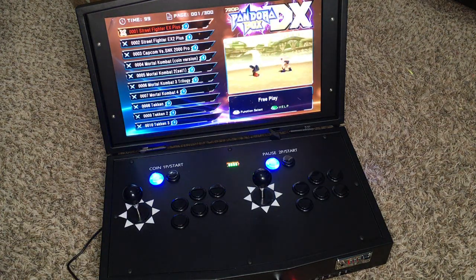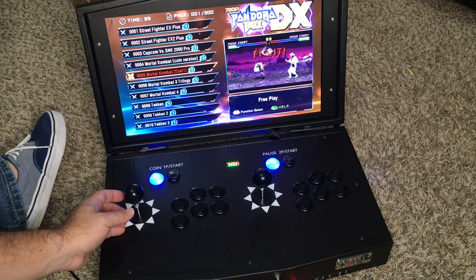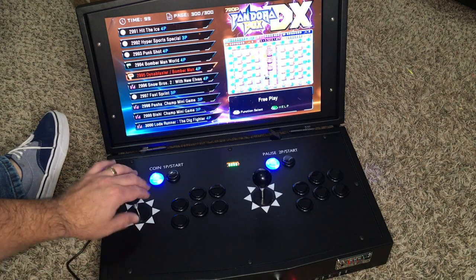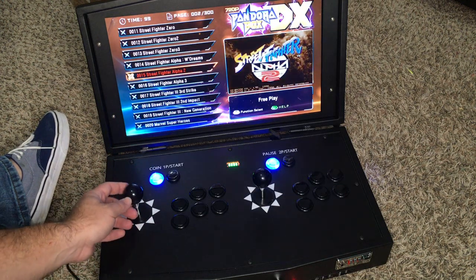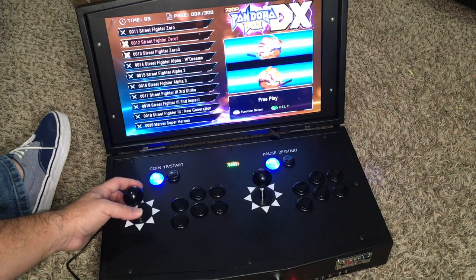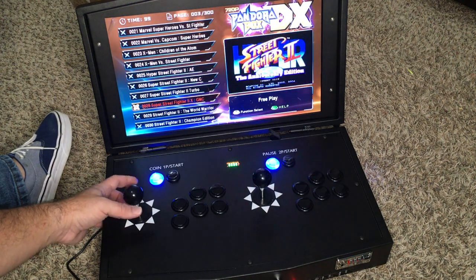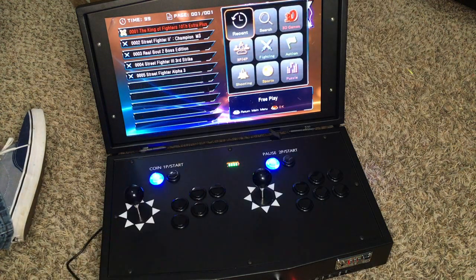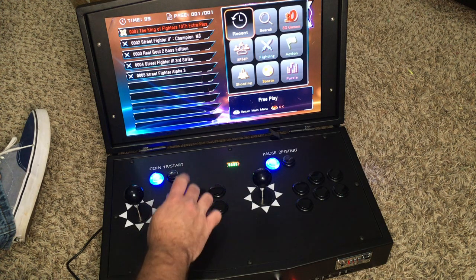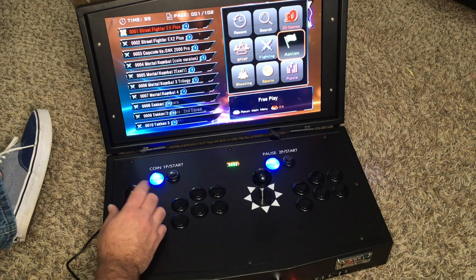The monitor looks really nice, I have to admit — very responsive. There are 300 pages of games. Let's see if we can find some Street Fighter; there should be like 1000 Street Fighter games in here. This is my favorite — let's hit start. That's not what I was expecting to happen.